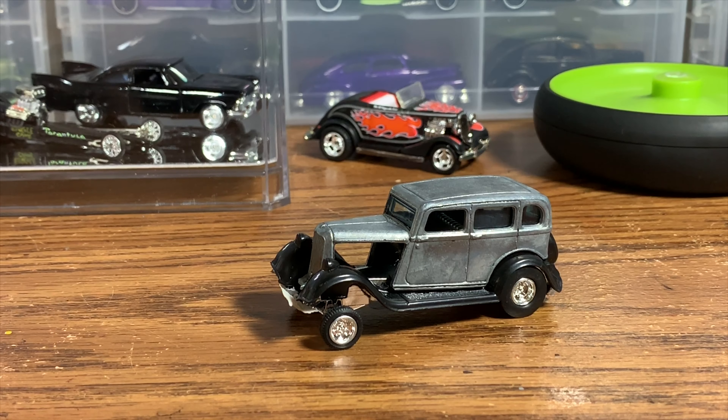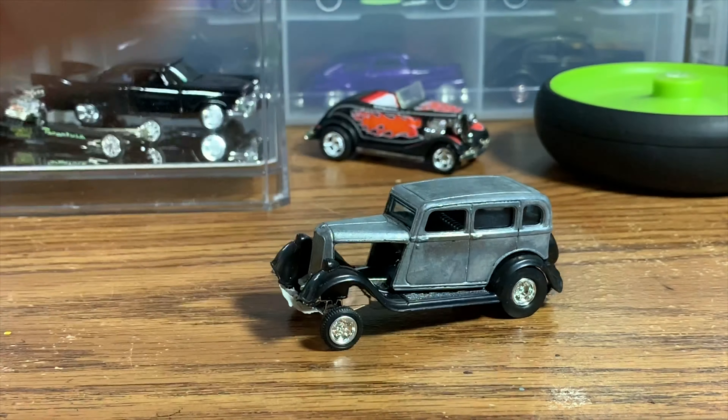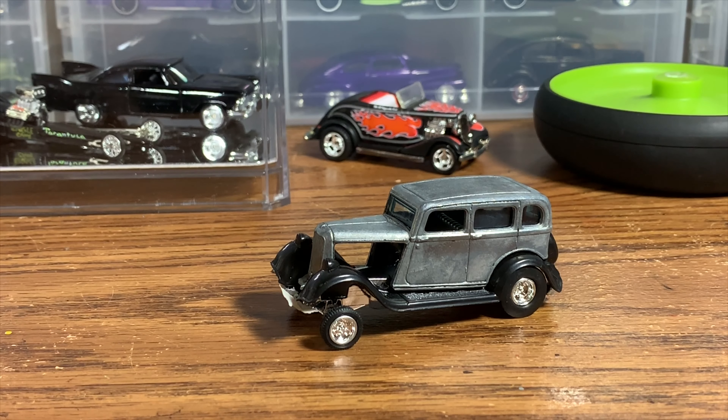Alright gang, so here it is - our 33 Plymouth that we're doing up as kind of a super cool radical 60s gasser that we're calling the Midnight Stalker. We made a little bit of progress on this thing. What we did is I cut the hood sides off of the car, and then there is kind of an interior piece that fills in that center part - we had to cut that out also, and that's going to look really cool once we get our engine fitted in there. We're either going to be running the engine out of probably the Nova Wagon gasser or possibly a 55 Chevy gasser - one of those two will give its engine up for this car.